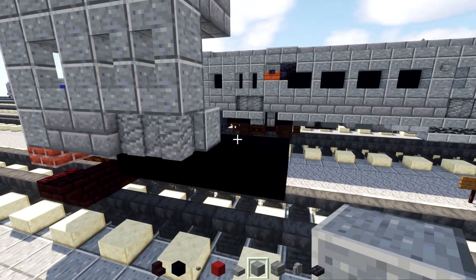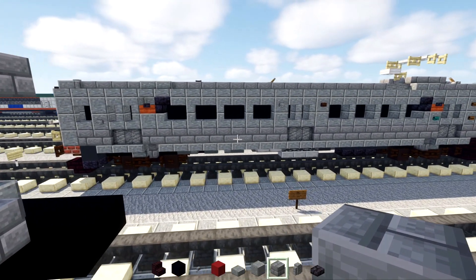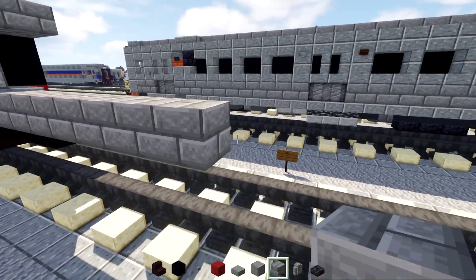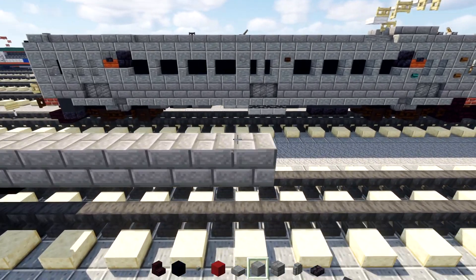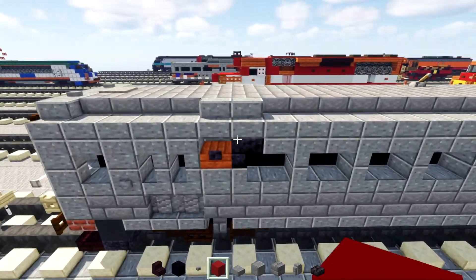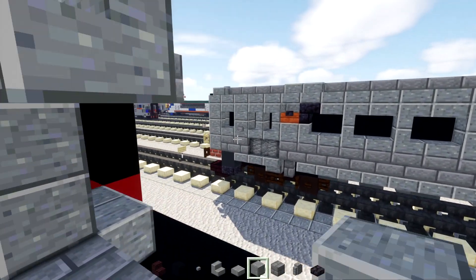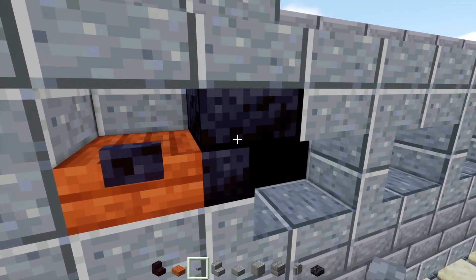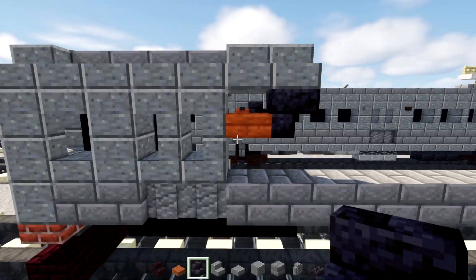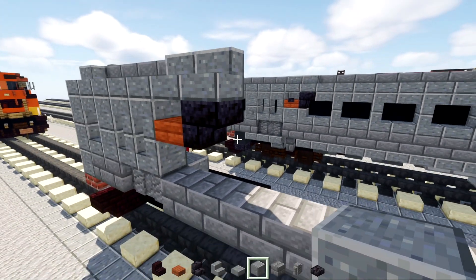Add a Stone Brick block right after the wall, and make it ten blocks long. Then add Polish Andesite block two blocks tall in the back. Go back here and add Polish Andesite Stairs two blocks long, then an Acacia Slab, and a Polish Black Stone Stairs upside down. That's going to be the RTA logo area, with Polish Andesite block right behind it and another one on the outer edge.